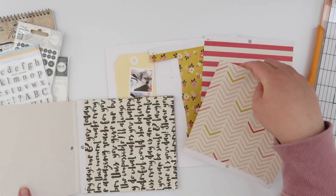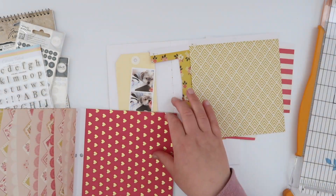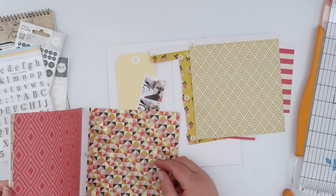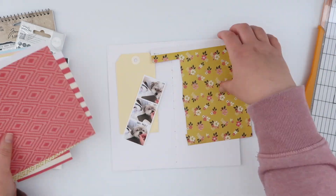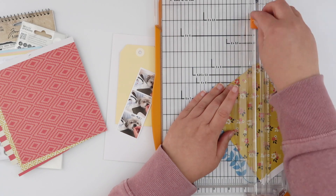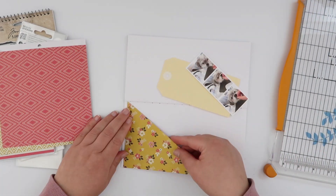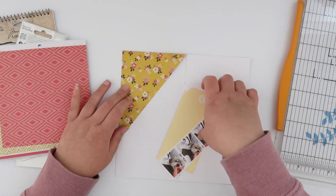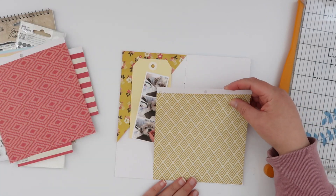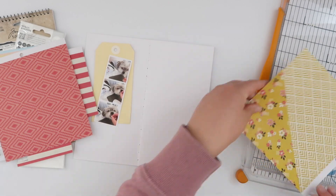I went through my stash of six-by-six paper pads — I figured this is the perfect layout to use one of those pads — and grabbed this very old My Mind's Eye pad. It's got the perfect colors and I've got quite a lot of it left, so I want to use up as many of these patterns as I can. I also pulled out this shipping tag from my stash; it's that manila color which goes nicely with this color scheme. I'm kind of flipping her page upside down and I'm going to add a lot less mixed media, making my page a lot cleaner and simpler.